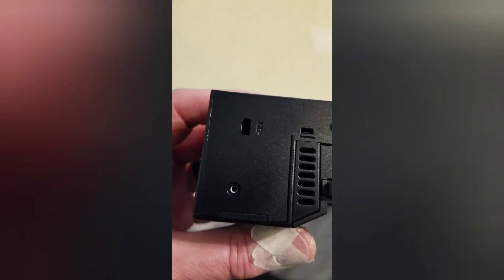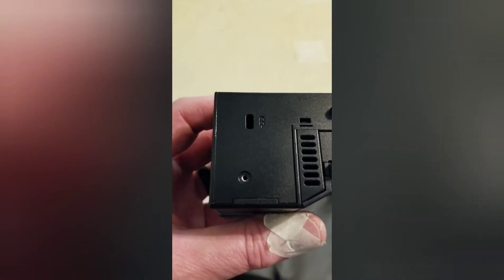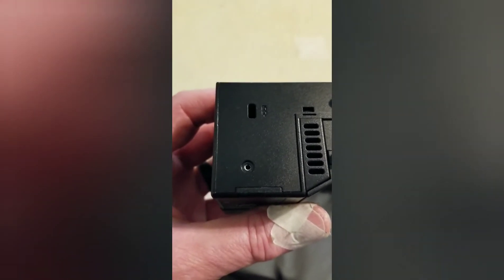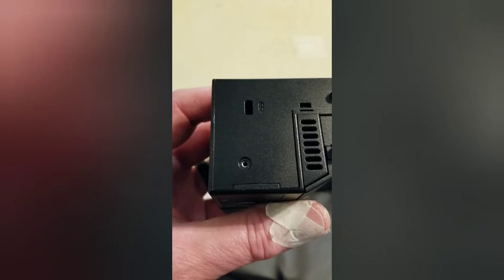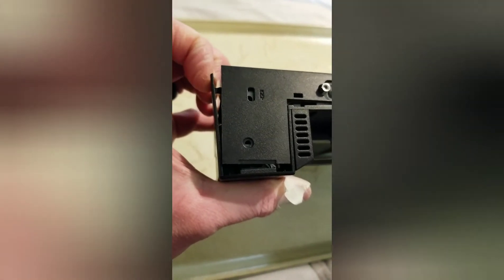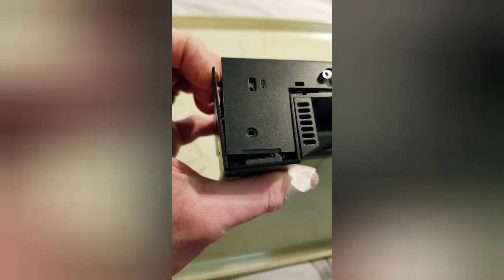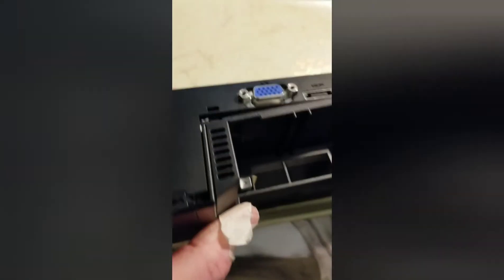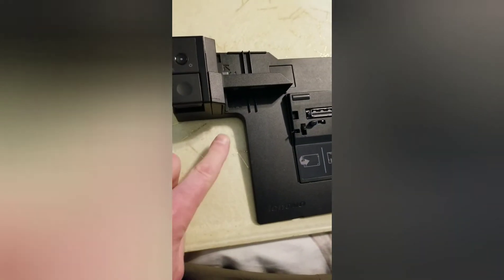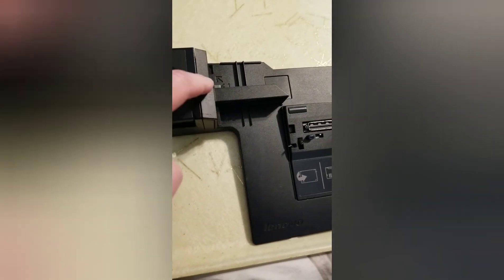I've got to make a comment — whoever designed this thing obviously didn't have a love for production line workers, because this thing is a nightmare to put back together if you take it all the way apart. The idea is you gently pull this part off and then start to lift the whole assembly up, and then you'll see the screws that need to be removed — they're actually on the bottom of this, on both sides — and what it does is it takes this whole piece right out: the guide fence and the rail.